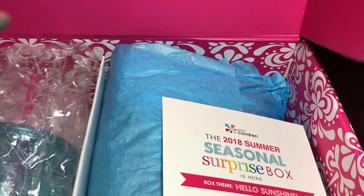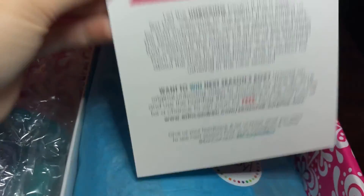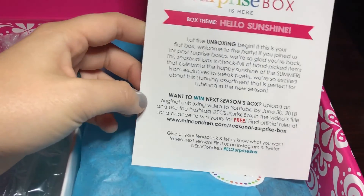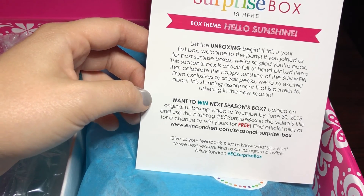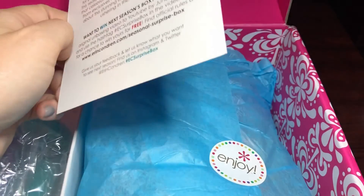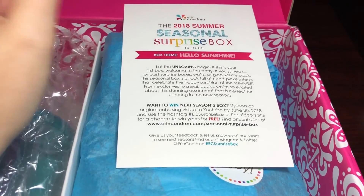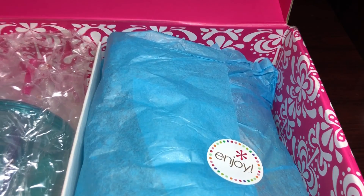This first card is going to tell us exactly what's in the box, how much it would retail for, what's exclusive, and what's a sneak peek. I'll actually let you know at the end what is a sneak peek and what is exclusive for the box — we will not look at that now though. We'll look at it later.